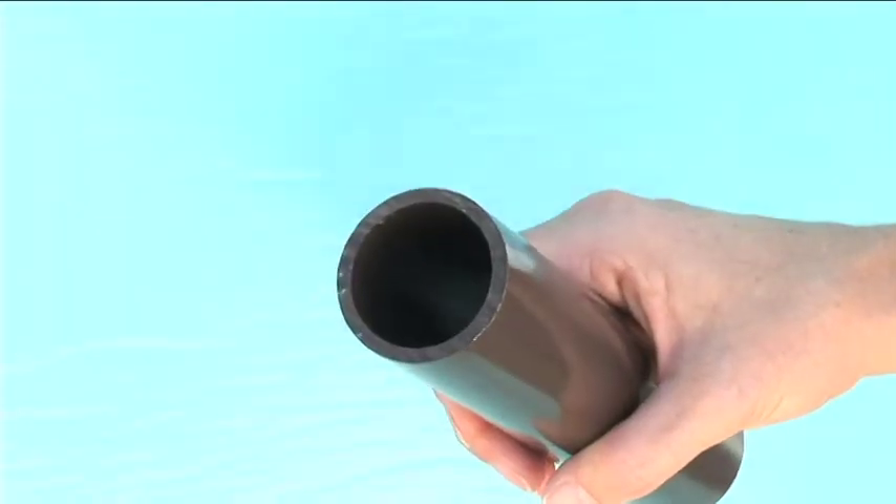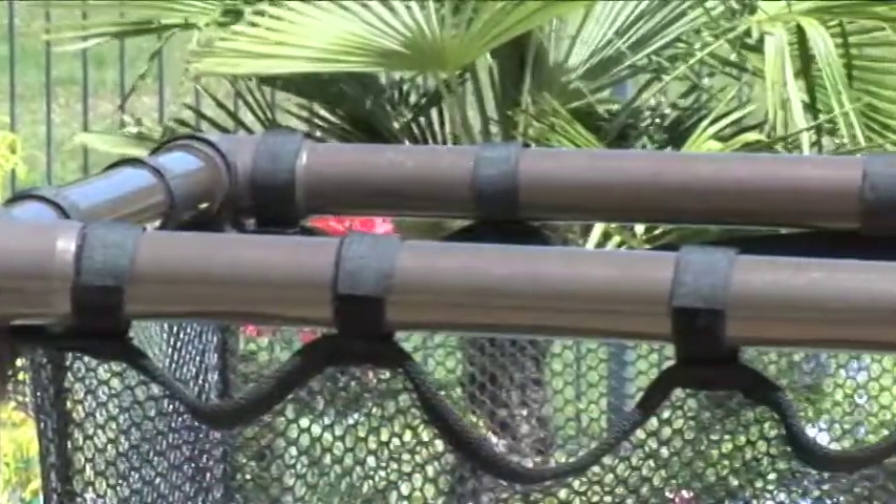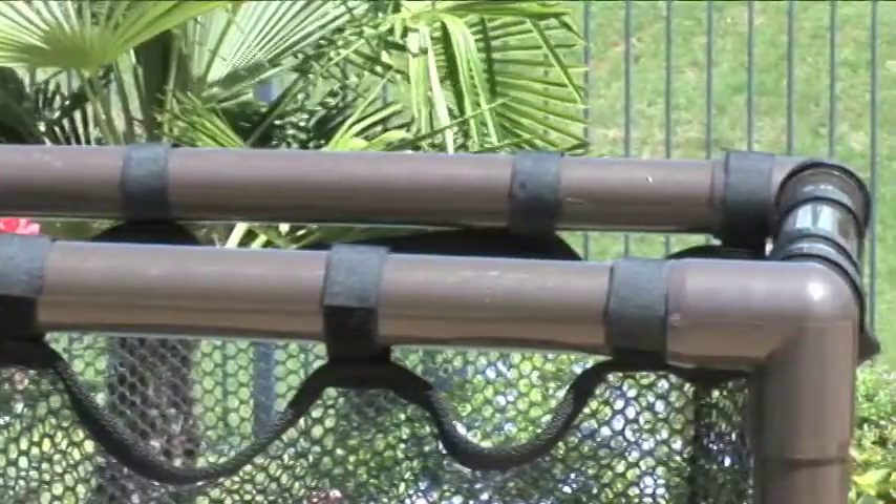The frame is constructed with sturdy furniture grade PVC so it won't rust, corrode, peel, chip, crack, or fade even in the hottest of weather.